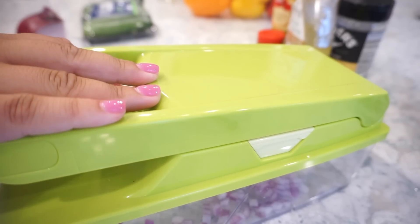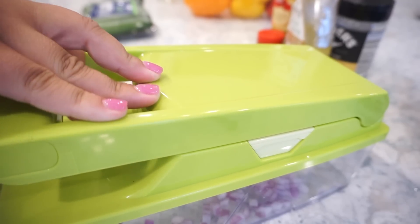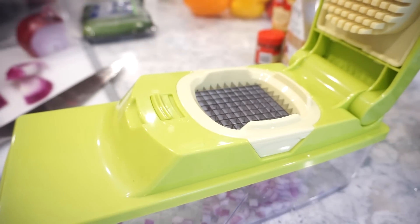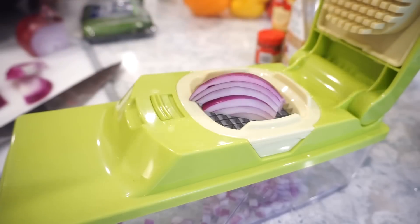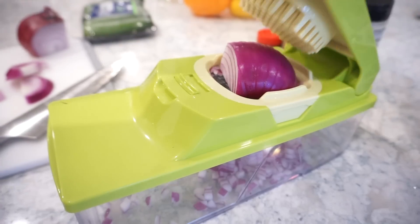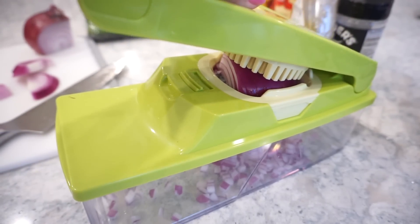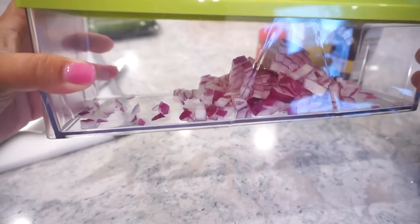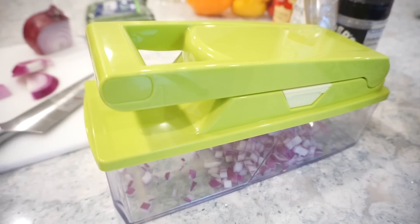Not only was that satisfying, but do you see how perfect those things are? I'm so impressed. This is unreal, y'all! Why have we been doing all the hard work all these days? I'm blown away. I'm going to let you do the peppers and cucumbers because you're going to get such satisfaction out of this.